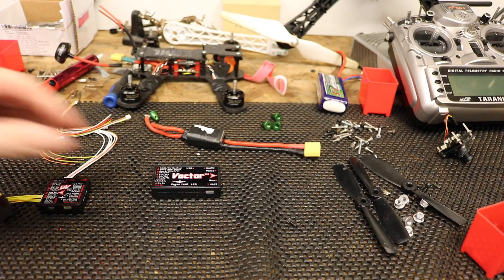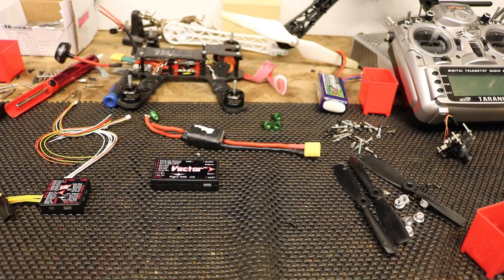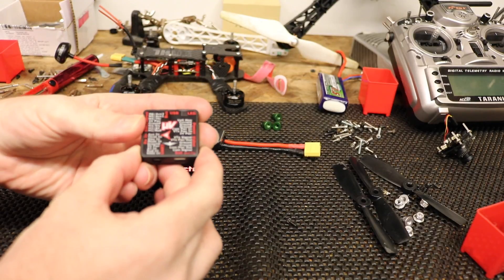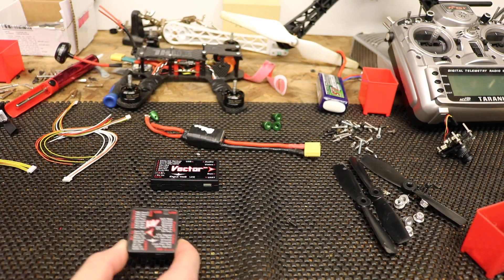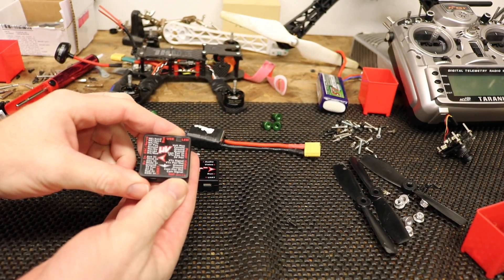Because of its size it was never really designed for going into 250 and below size quads. So what Eagle Tree have done is they've come up with what they call the Micro Vector, and this is it here. Still based on the usual Vector, it supports all of the same things that the Vector does — so it still supports the GPS, the power module, the external sensors — but they've produced it in a much smaller package.